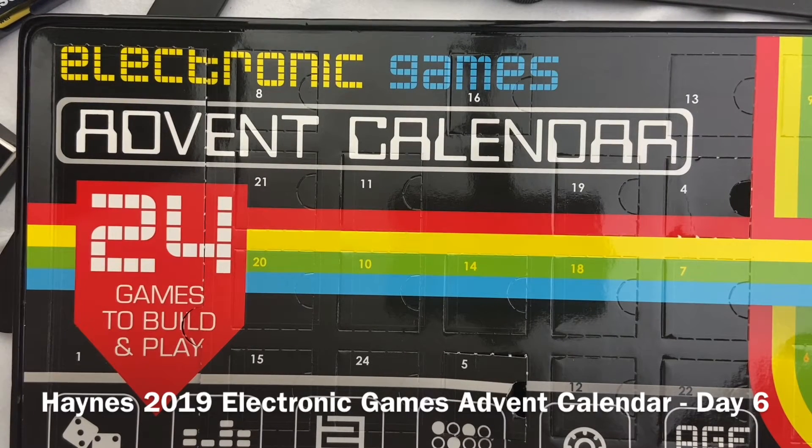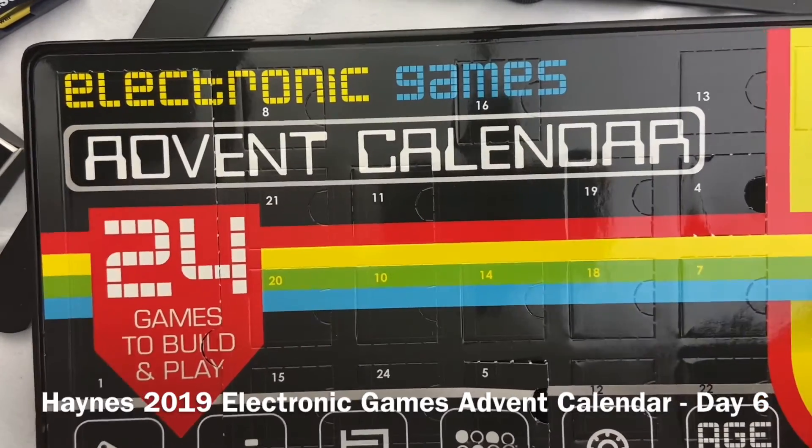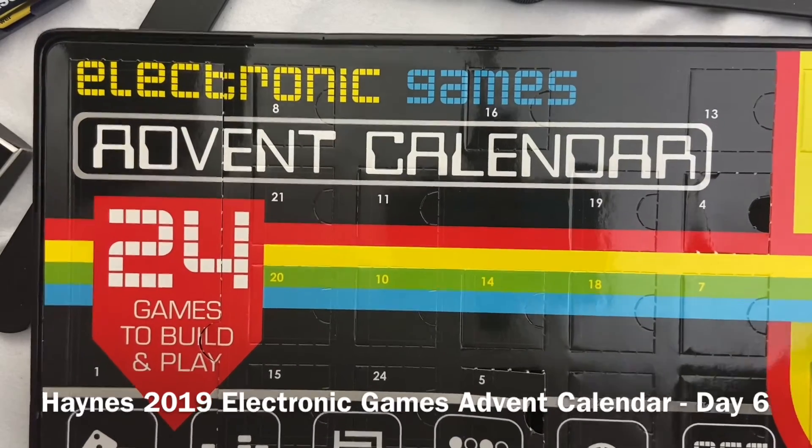Welcome to day six of the advent calendar. Let's see what we have behind the door today. Let's see if we can find it — there it is. We have a buzzer.